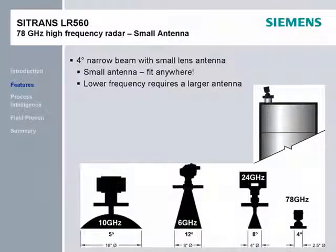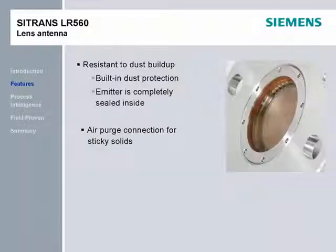Traditional radar transmitters for solids use a horn or parabolic dish antenna, which is prone to dust buildup. If buildup occurs, these devices may need to be retrofitted with a dust cover or air purge after installation, resulting in additional purchasing and work. The LR-560's lens antenna is highly resistant to material buildup, and the air purge is included at no extra charge. Most dry solids will not require any maintenance or cleaning.